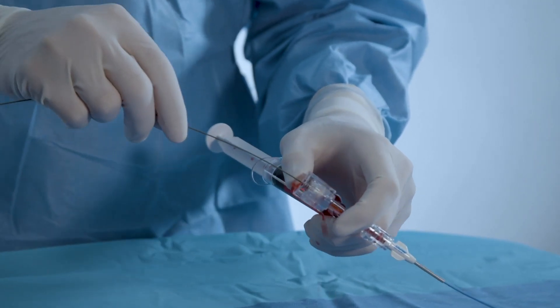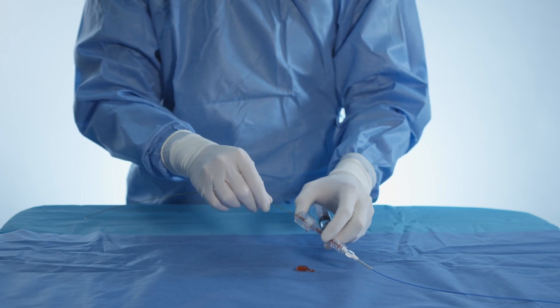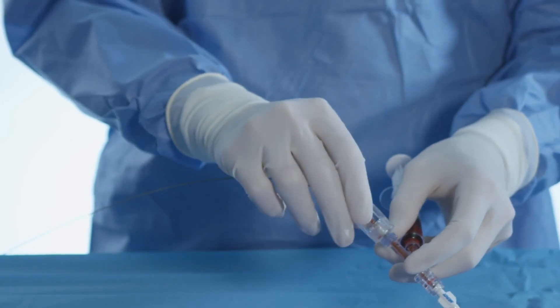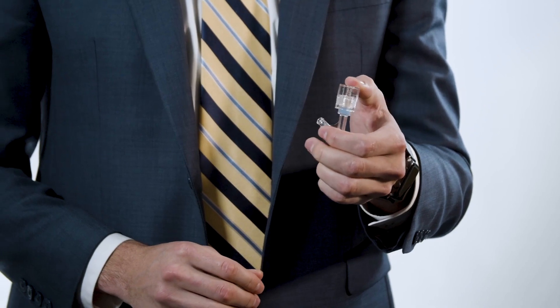When using this valve, insert interventional equipment into the top of the device and close the valve gently around it. The secondary bleed back seal can be manipulated by pushing down on the top of the device, making it easy to manipulate interventional equipment while controlling bleed back.